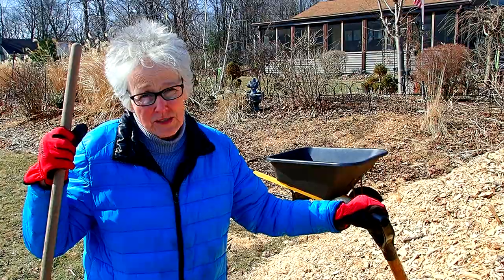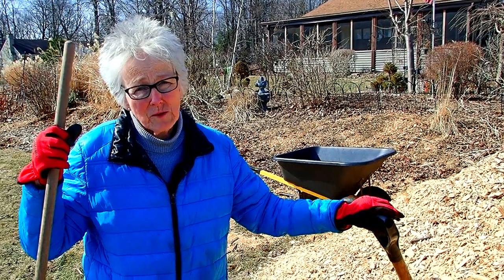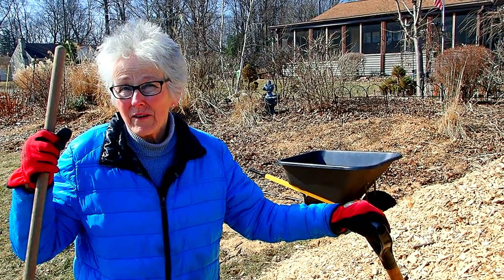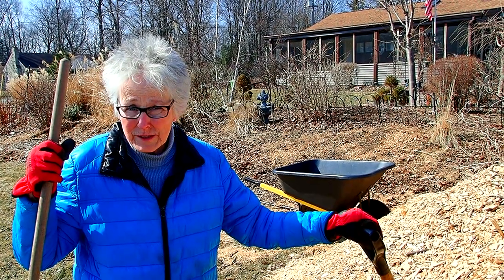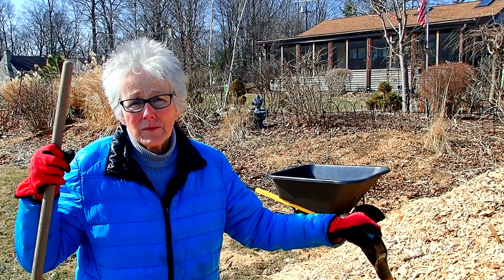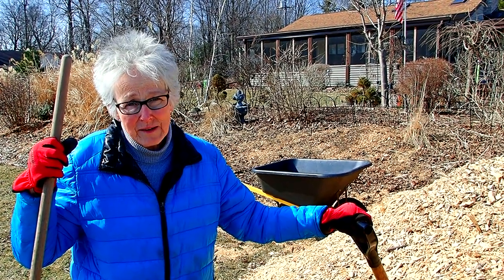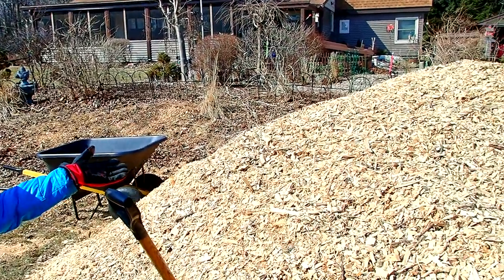We didn't want to take a chance that that tree might fall over because we've had some windstorms, especially last summer. And also because both were leaning, we have high-tension electrical lines across the street. So we had our team, Eduardo's Tree Service, come over and take them down. And as a result, we have a beautiful mulch pile.